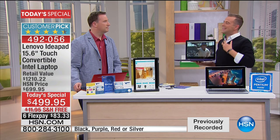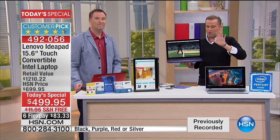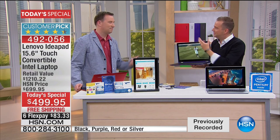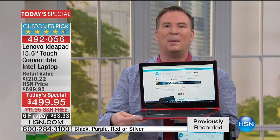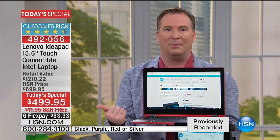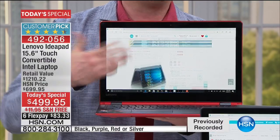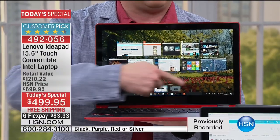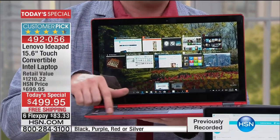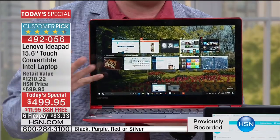There's been a shift in technology — people want a hybrid these days because there are so many things we want to use our computers for. You want functionality, but you also want to take it on the go. You don't have to buy a separate tablet. This becomes the largest tablet we've ever offered with a great touchscreen experience. Most tablets can only do one thing at a time, but right now I'm running multiple programs — no hourglass, no hesitation — because it has an Intel Pentium dual-core processor.